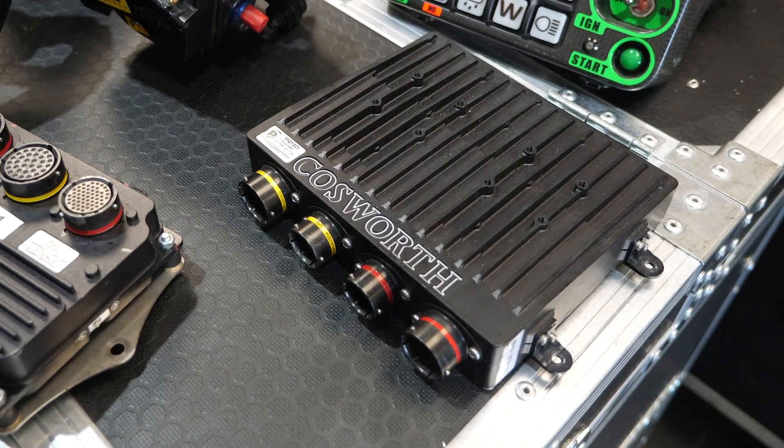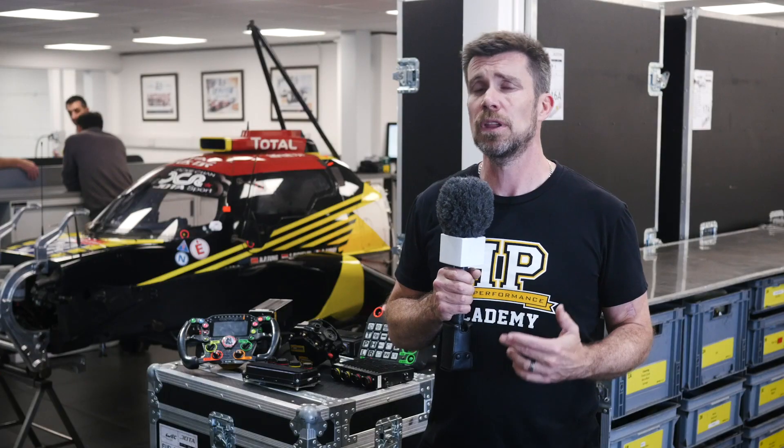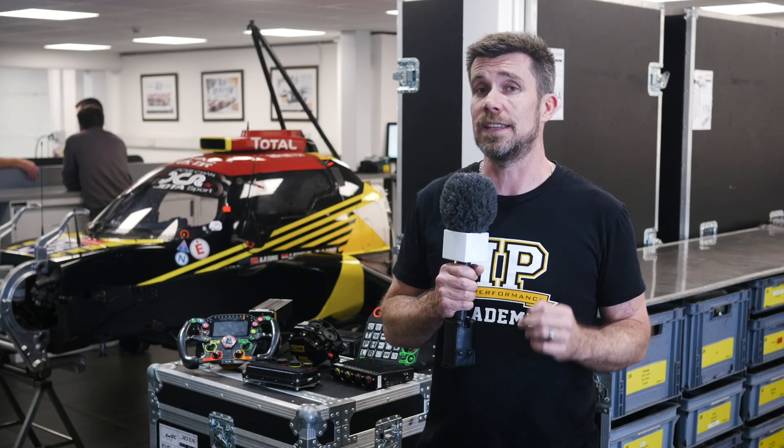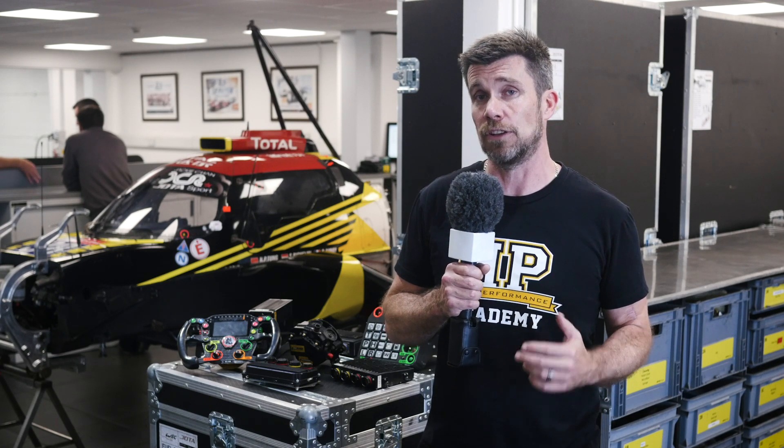The ECU is also fitted with Autosport connectors, and this is one of the drives to improve reliability — over the cheaper plastic connectors that we're more likely to see at the hobbyist and enthusiast level of motorsport.